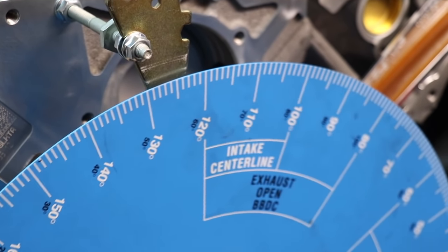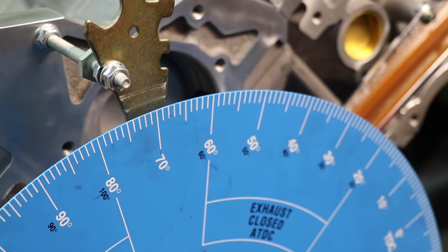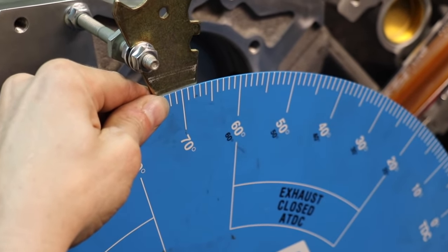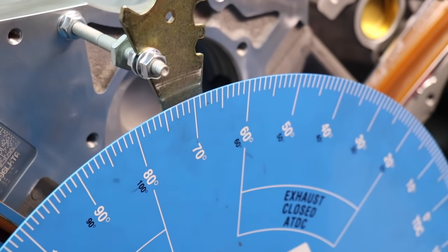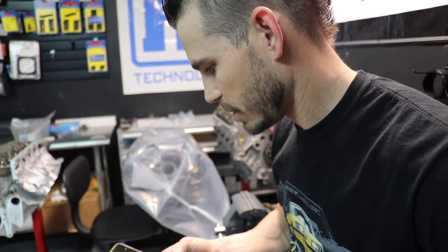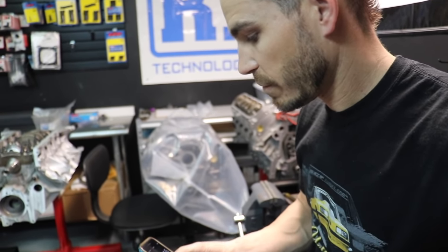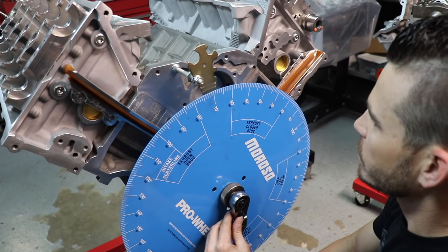Here we are at the other side — we're at twenty-one and a half, and here we are at sixty-seven and a half. So we need to take the difference between those two: 67.5 minus 21.5 is 46, divide that by 2, which is 23. Twenty-three plus 21.5 is 44.5. Where 44.5 is right now is actually top dead center, so we will go there and then we will adjust.